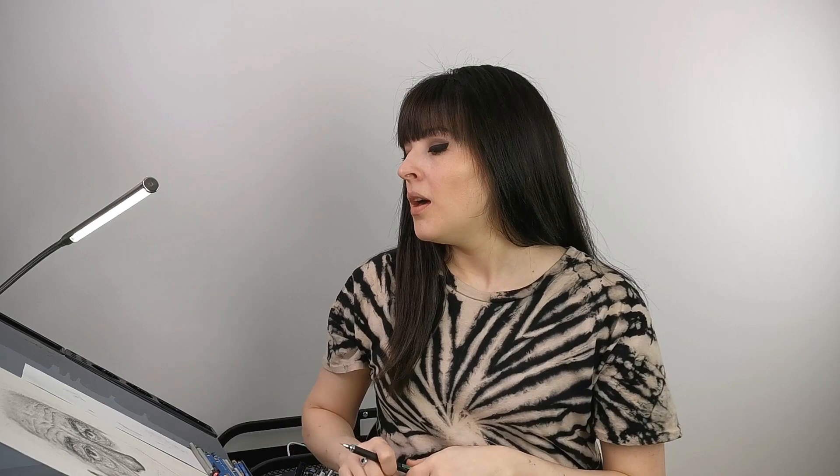So enough talking and let's get to it. I love drawing wrinkles and very detailed faces, so this is what we're going to do today with Mr. De Niro here. As you can see, he has a perfect skin for a skin tutorial.